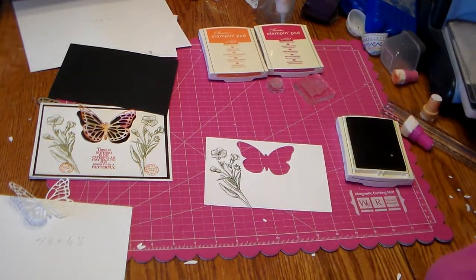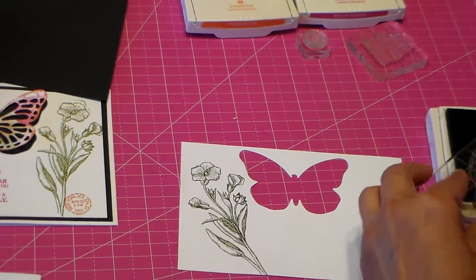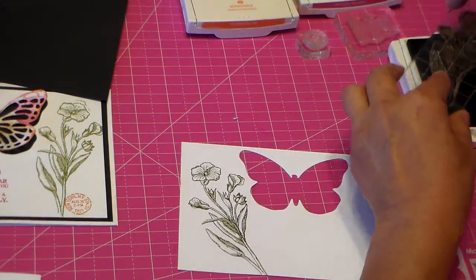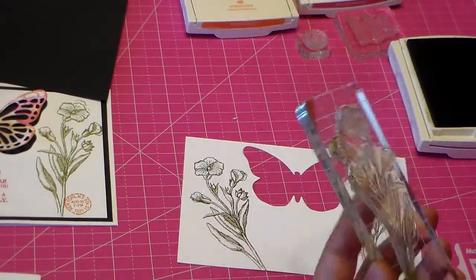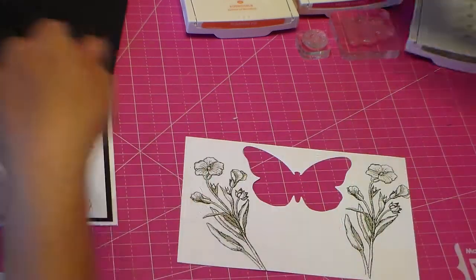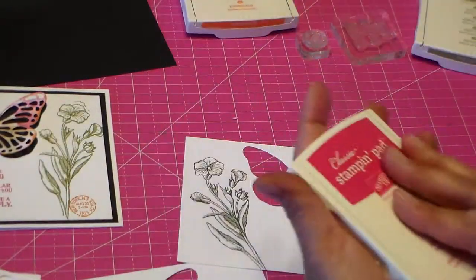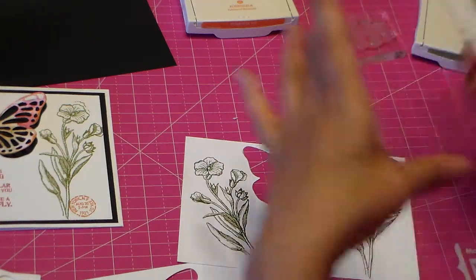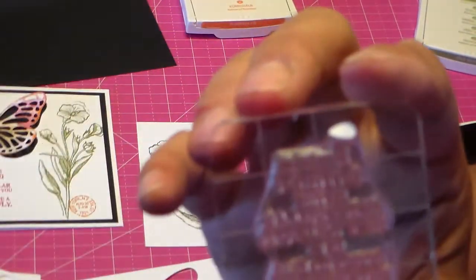After I cut out my butterfly I simply stamped my flowers on there — didn't that come out pretty? Let me zoom in a little so you can see that better. I want to make sure I get full coverage, and even if I don't it's okay. This one came off to the side a little bit and I liked that effect. On the back of one of these cards I tested the melon mambo and I love this color.